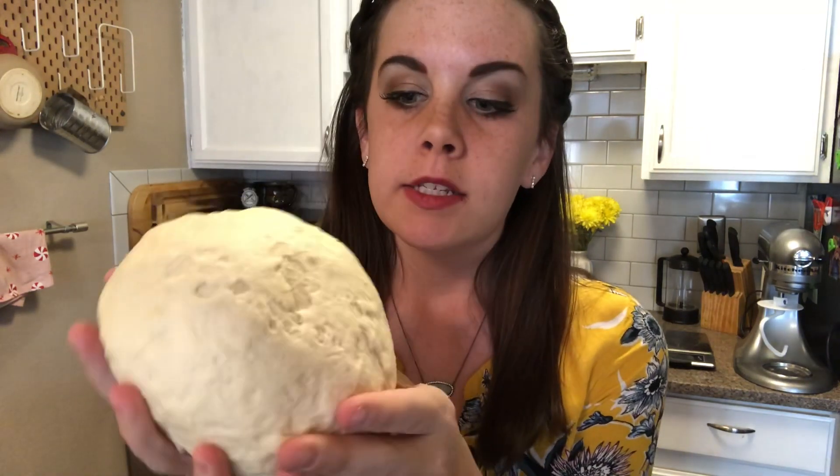By kneading it for that long, what you're doing is building up as much gluten as possible and creating a really tight protein structure. This is what it's gonna look like — it is extremely firm to the touch, heavy and dense, but also smooth on the outside. Remove the bowl from your stand mixer.